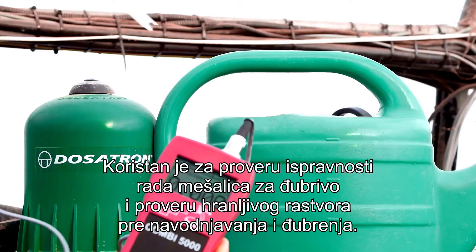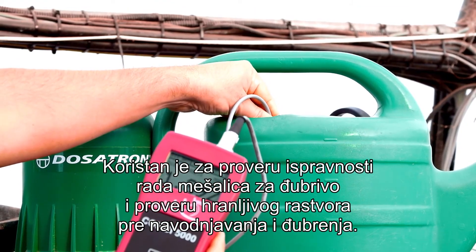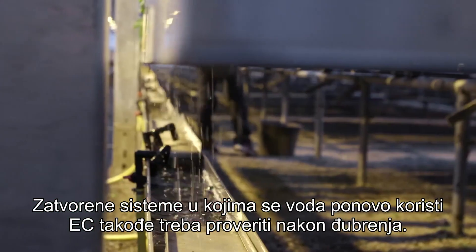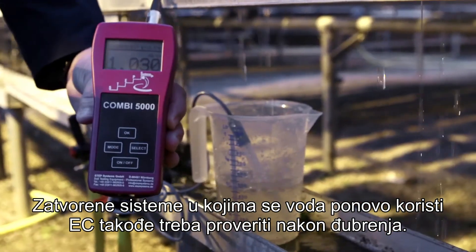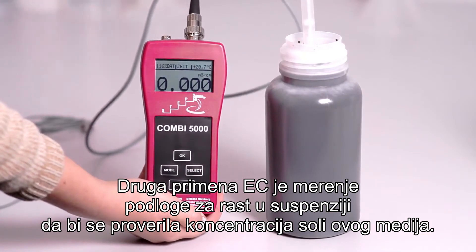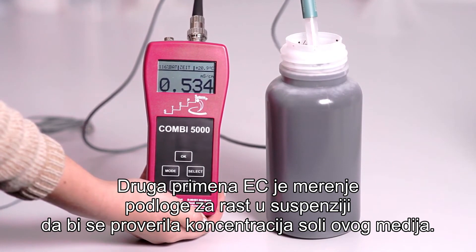The EC, or electric conductivity, measures the salt ions in water and in nutrient solutions. It is useful for inspecting the correct operation of fertilizer mixers and checking the nutrient solution before irrigation and fertilization. In closed systems where the water is reused, the EC should also be checked after fertilization. Another application of EC is the measurement of growing media in a suspension in order to check the salt concentration of this media.